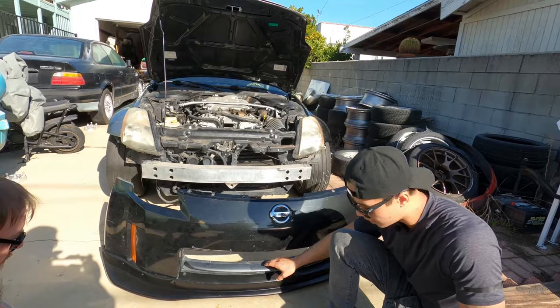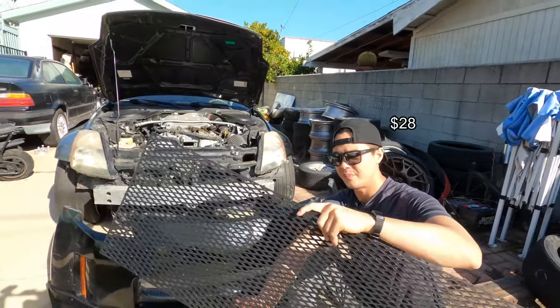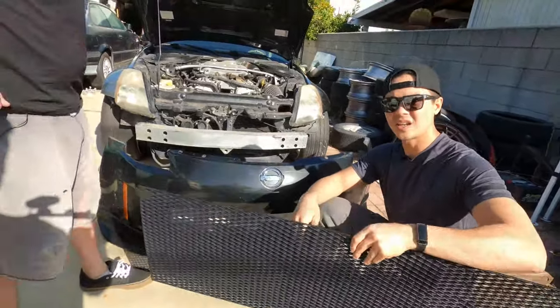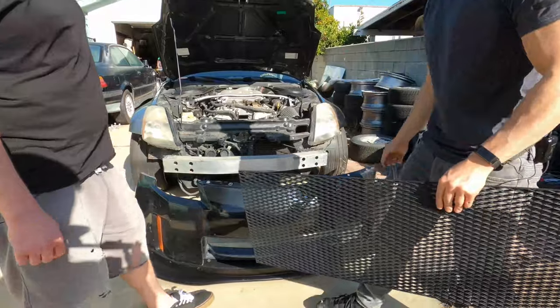We got this grill from eBay — it was 16 bucks. That's the backside of it, basic diamond cut. We're gonna measure it to the size of the grill opening and just zip-tie it on and see how it goes. I guess that's how you install grills; I've never installed a grill. Let's do it.